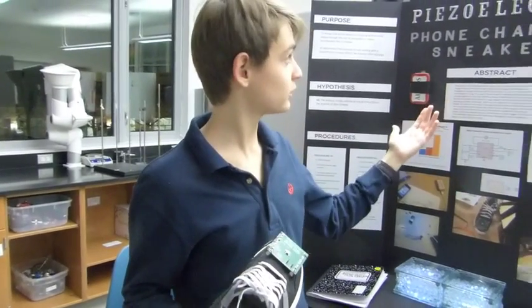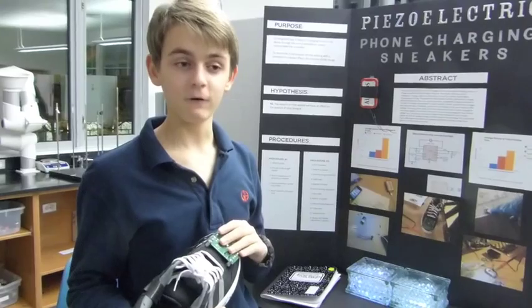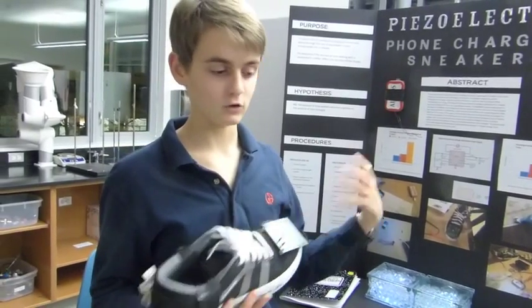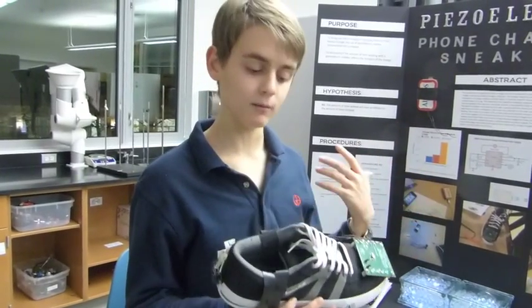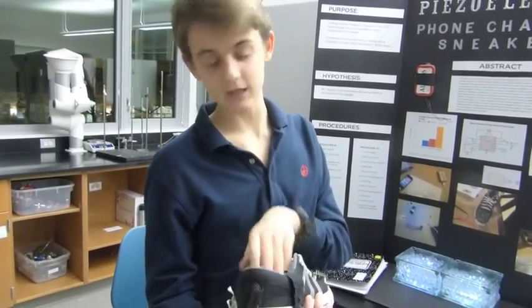I looked up some stuff and came across these electric materials. The most common piezoelectric materials are quartz and a few titanium salts, but quartz adapts with modern technology the best, so that's the one that is in my sneakers.